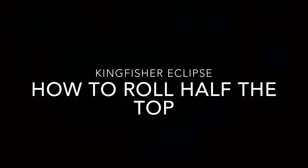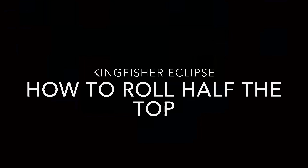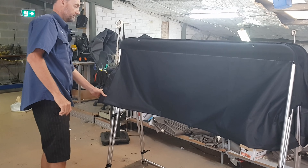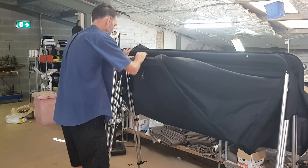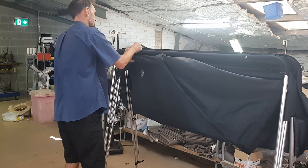Just a quick tutorial on an easy way to roll up the Kingfisher Eclipse. The simple thing is to just fold the corners towards the middle, roll it up, and then strap it in place.